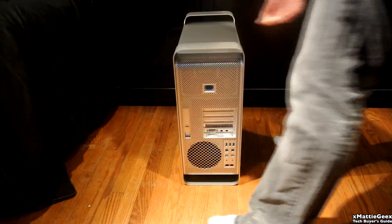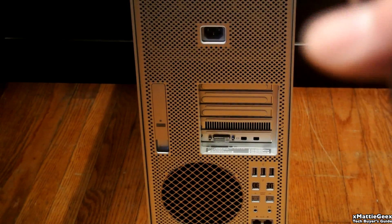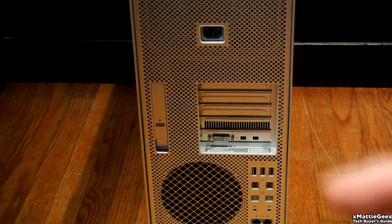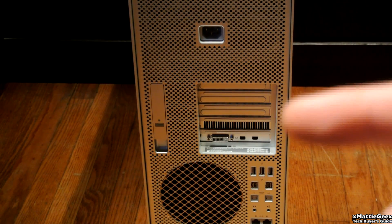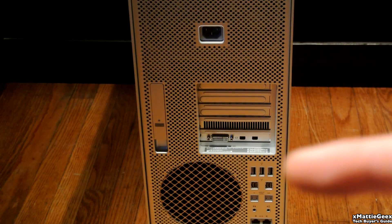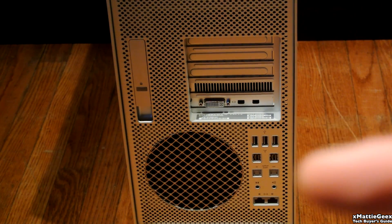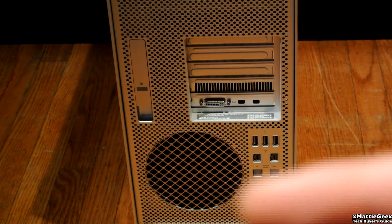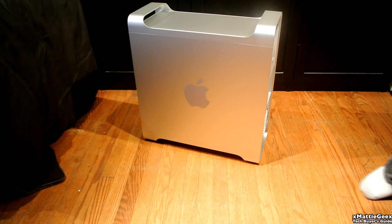Then I'll show you the ports around the back. First, I'll be showing you the power source, which is in the very top in the middle right there. We have our PCI slots right there with an ATI Radeon 5770 graphics card. Then we have three USB 2.0s, two FireWire 800s, optical in and out, audio in and audio out, and two Ethernet ports. Also there's a fan right there and the latch to remove the door of the Mac Pro.